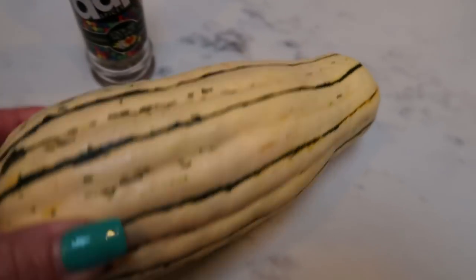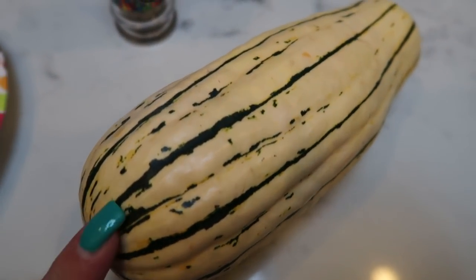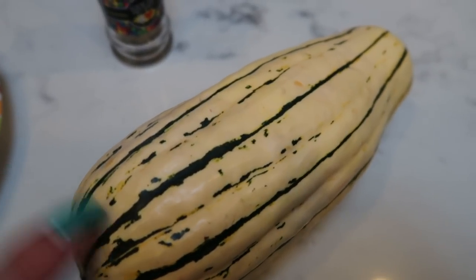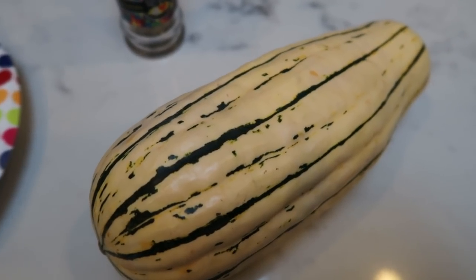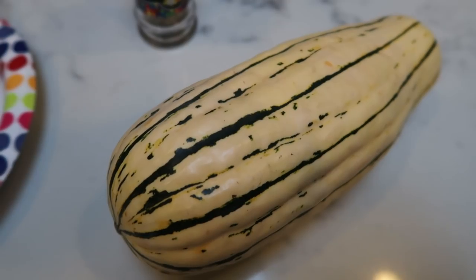For my delicata squash — this is what it looks like — it is delicious. It is a fall vegetable or fruit; let me know in the comments if you know which one it is. What you do is just cut this in half, clean it out like you would a pumpkin, remove the seeds, and then slice it into half-moon shapes. Season it and throw it in the air fryer.